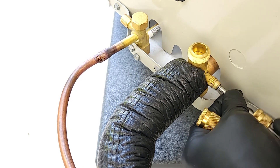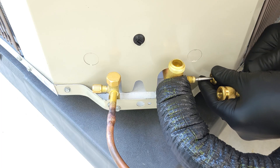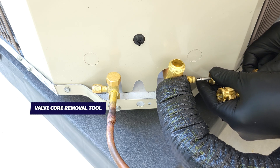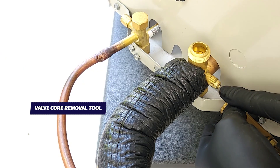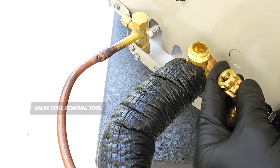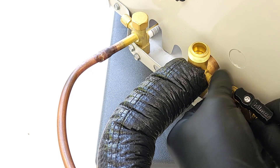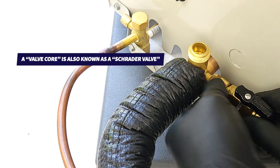We're removing the valve core in order to connect right onto the VCRT, which is the valve core removal tool. So there's not going to be any restriction coming through here. We're going to be able to pull a vacuum much faster by removing these valve cores from the ports, and we're just going to screw that on.